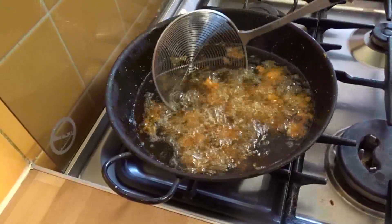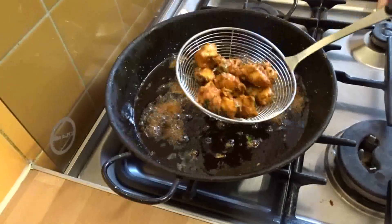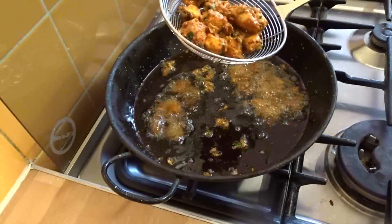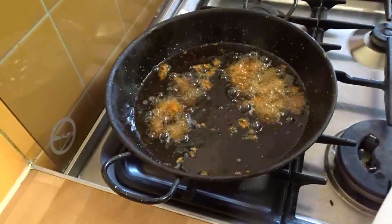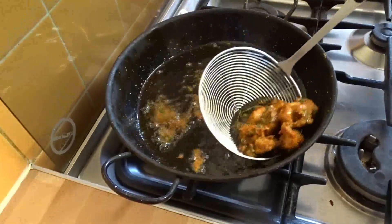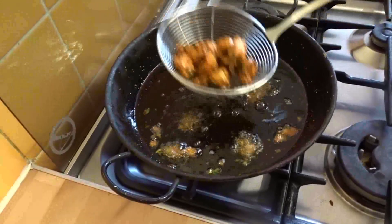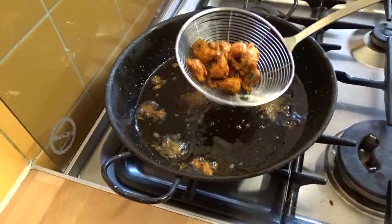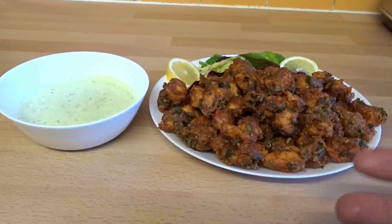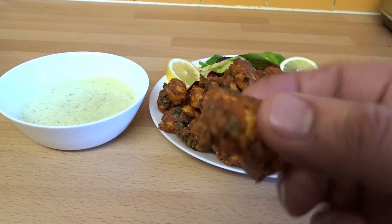Now they are ready. They've got a lovely golden brown color, they are smelling wonderful, and we are just going to start taking them out. Look at that guys, they look absolutely delicious! So we are just going to keep doing this until all the chicken is fried. The chicken pakoras are complete — look at that lovely golden color!